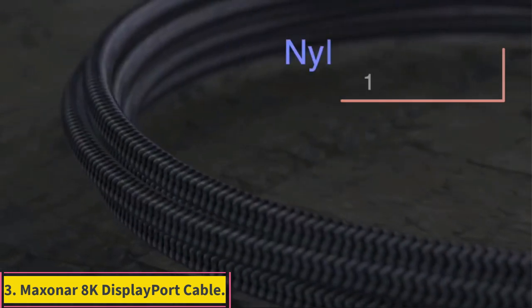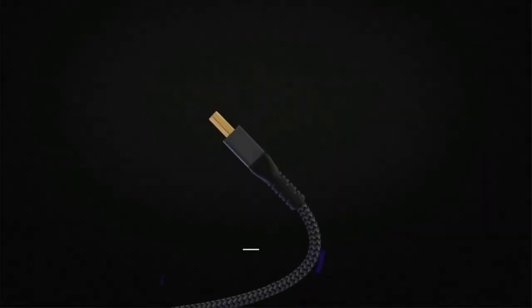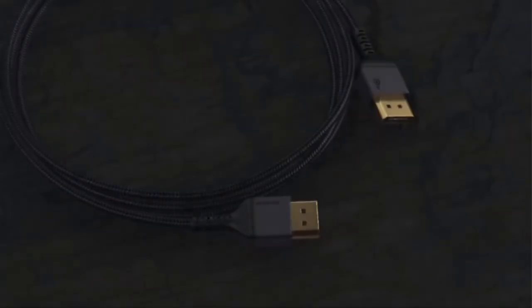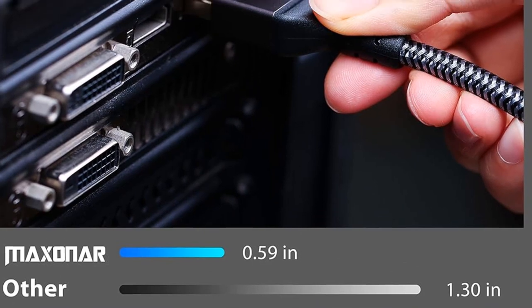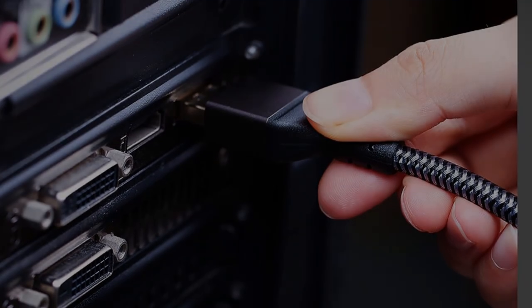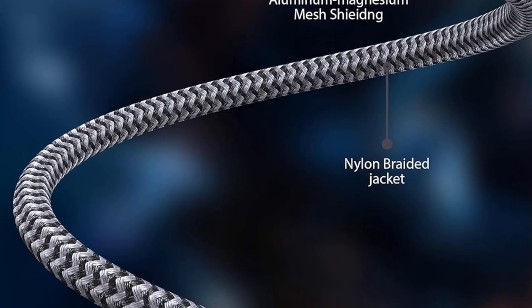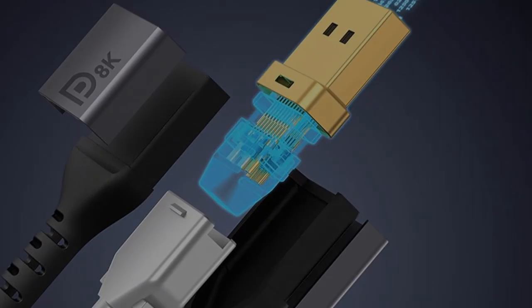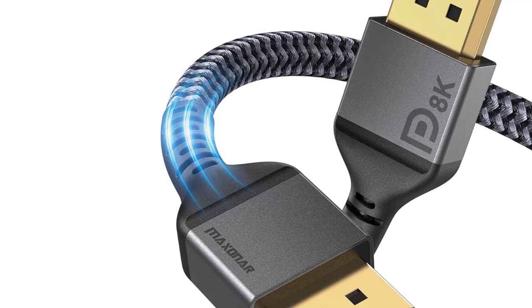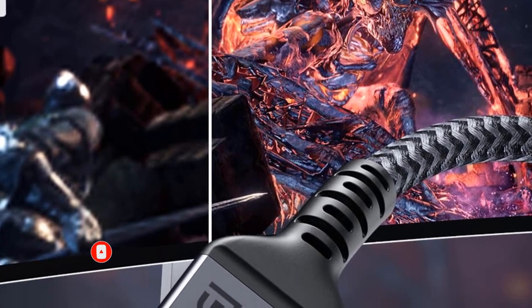Number 3: Maxxon R8K DisplayPort Cable. The Maxxon R8K DisplayPort Cable 1.4 supports 8K at 60Hz, 4K at 144Hz, and 1080p at 240Hz. Ideal for Odyssey G9, CHG90, PC, laptop, and gaming monitors, this cable offers a bandwidth of 32.4Gbps and features display stream compression (DSC) and HDR10 for unparalleled image quality. It is gamer-friendly and performance-driven, with resolutions up to 8K at 60Hz and 4K Ultra HD at 120Hz. Its reliable anti-interference capability, using 28 AWG tin copper and triple layer shielding, ensures stable video and audio signals.